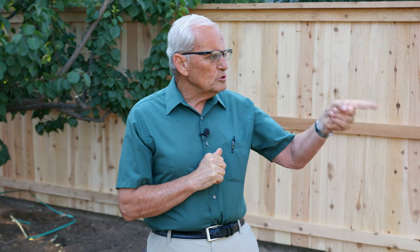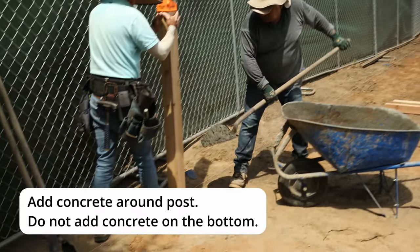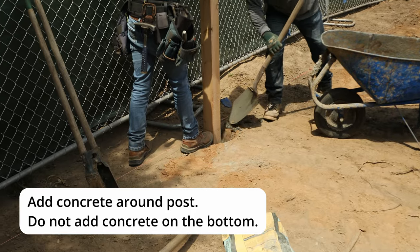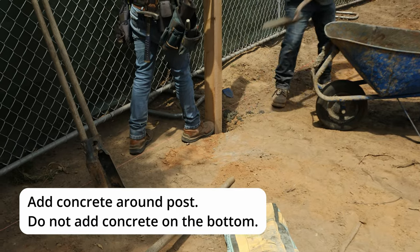One important trick we always implement: when you use concrete collars to stabilize the posts, I prefer not to have the collar encase the post completely or go underneath it. I prefer to just make it a collar, with dirt underneath the post, so that if moisture gets between the concrete collar and the post, it doesn't sit between concrete at the bottom and the post — which does cause rot.